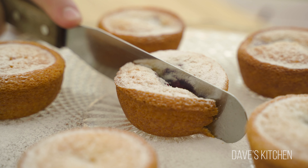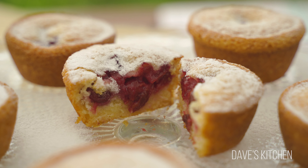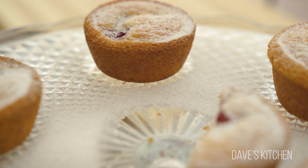And there you have it guys — rich and decadent cherry muffins. If you don't have cherries or you're not such a big fan of those, you can totally make these muffins with your favorite fruits such as strawberries, blackberries, blueberries, or even banana.